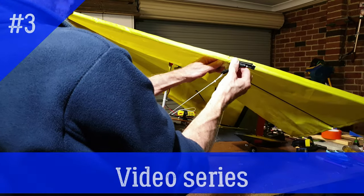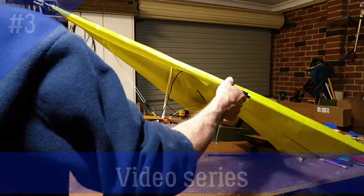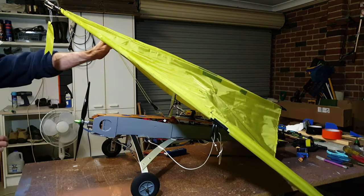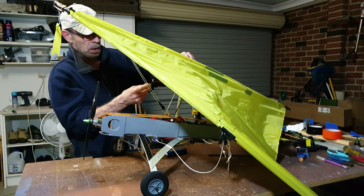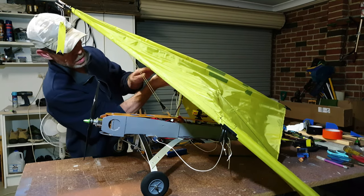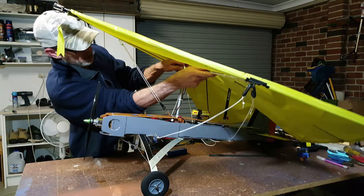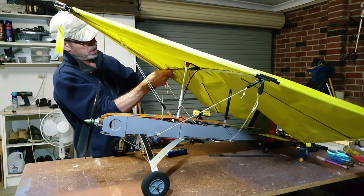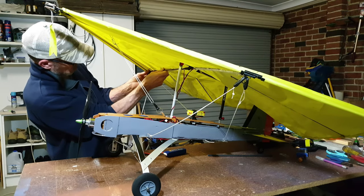A guy named George Warner invented this design of kite. A few guys killed themselves in those things, but they also conquered a lot as well. And today's hang gliders came from Mr. Warner's design.